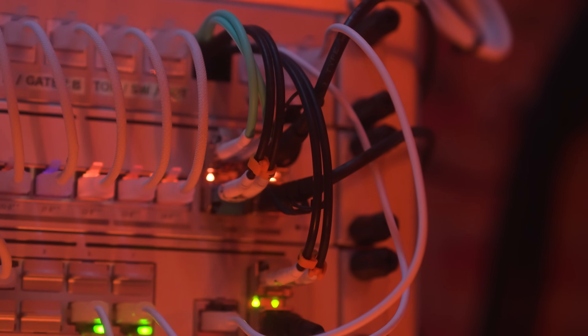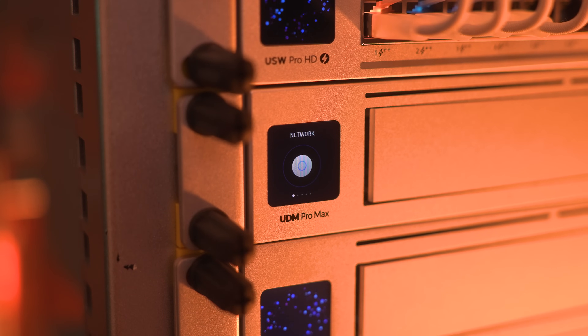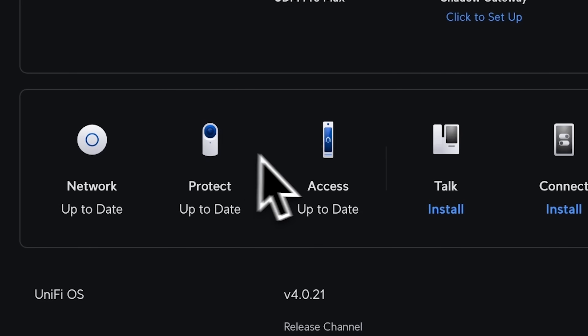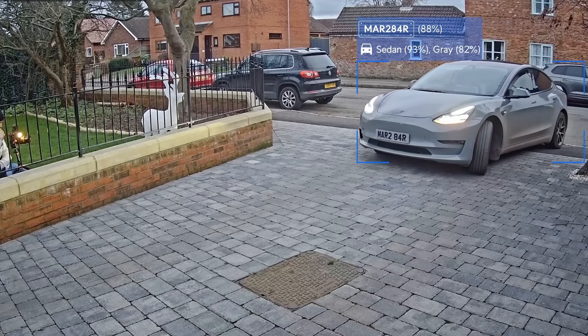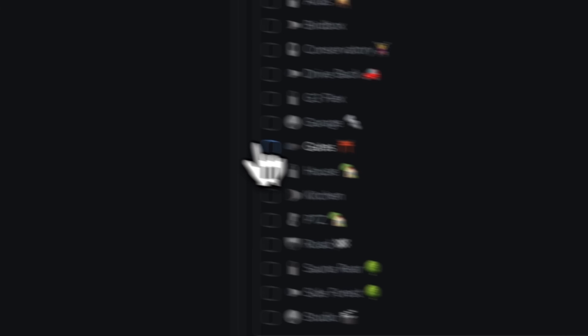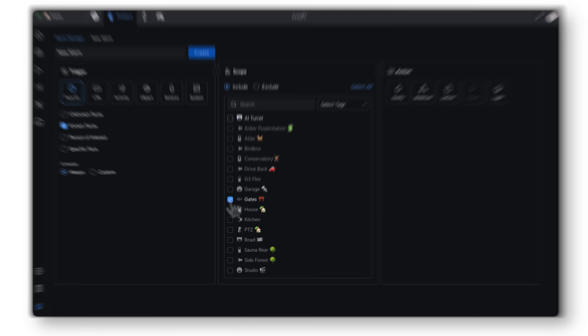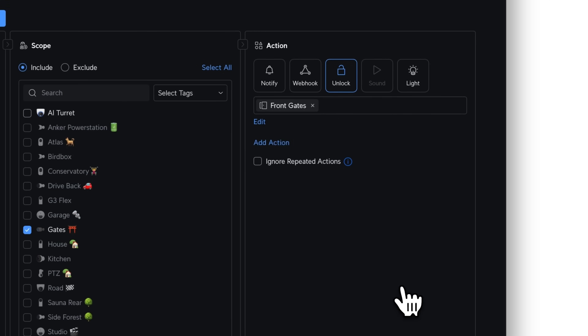The switch is linked by 10G SFP to the UDM Pro Max which sits below — the star of the show. This does all my routing, VLANs, network management, the gate access system, and it records the CCTV with licence plate recognition. It's a genuinely powerful, beastly device that most anybody would be able to understand with a really simple graphical user interface. We'll talk more about the CCTV and gate access systems a little bit later in the video.